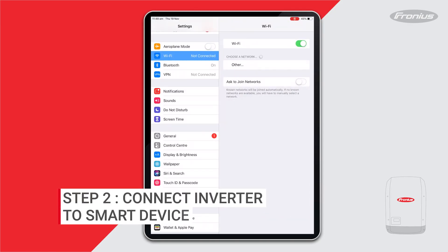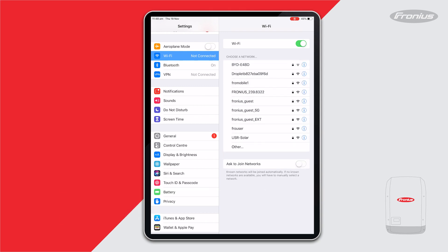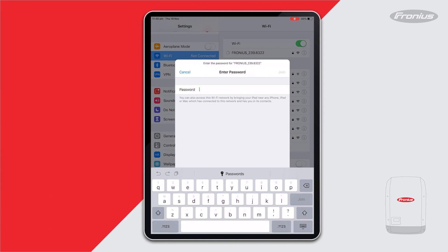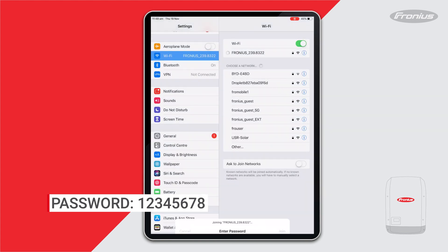Get into the Wi-Fi settings on your smart device. Select the number that starts with either 240 or 239 to connect to the data manager card. In this case it's a 239 number because it's a SIMO hybrid. Then enter the password, which is 12345678.